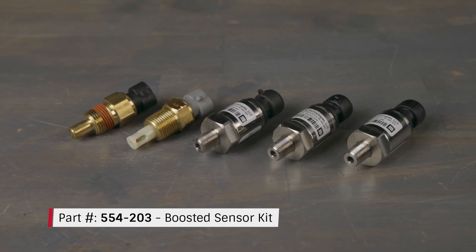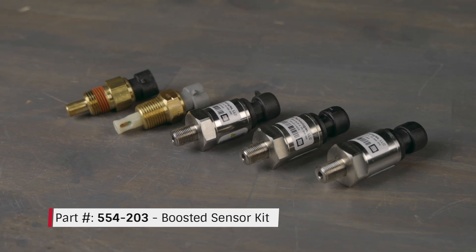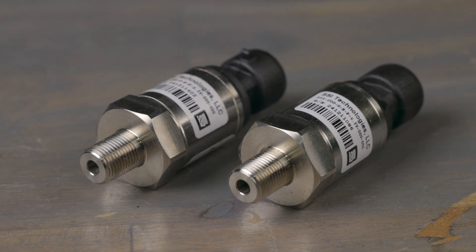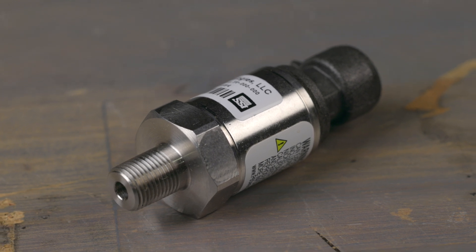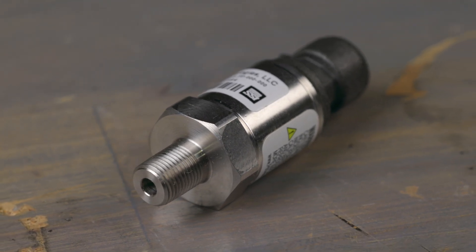Our boosted kit is designed specifically for supercharged and turbocharged vehicles. This kit includes upgraded sensors to handle higher pressures and more accurate readings. You'll get the same coolant and air temperature sensors, dual rugged stainless steel 0-200 psi pressure sensors, and a stainless steel 3.5-bar MAP sensor, all built to withstand the demands of boosted engines and ensure reliable performance.